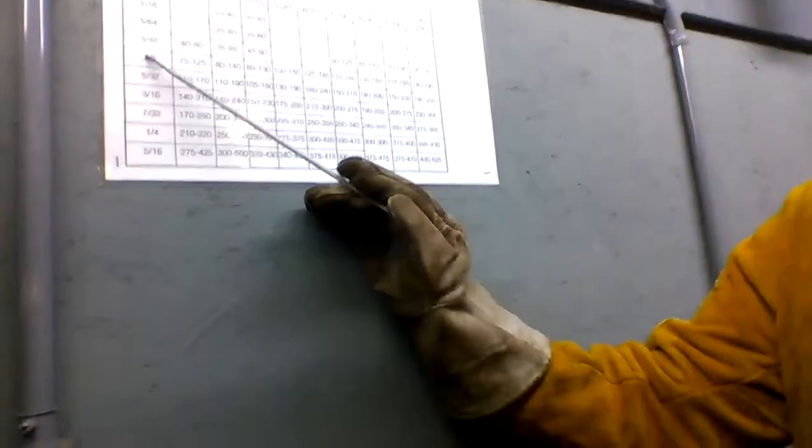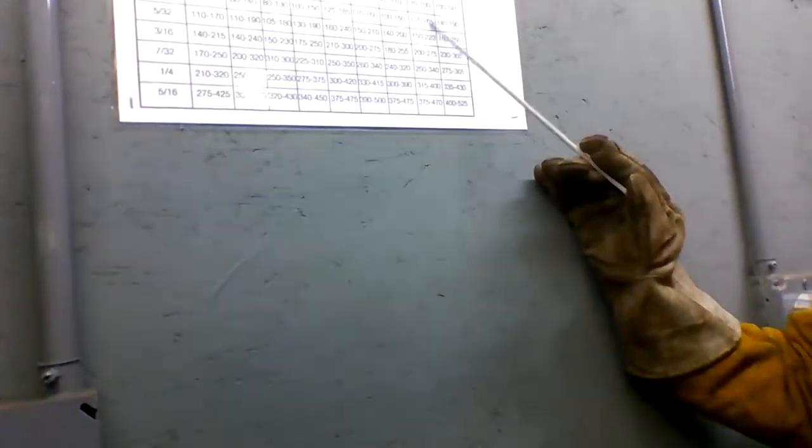That's a pretty big range. We find our diameter, we find our rod and that's what we're going to use. Alright, let's go weld.